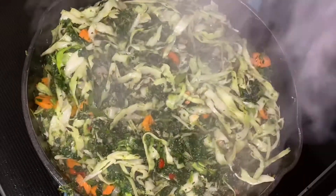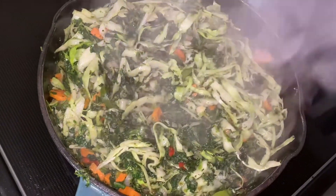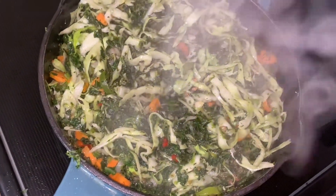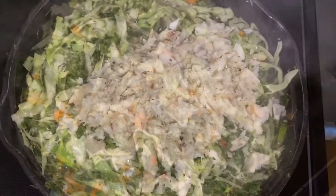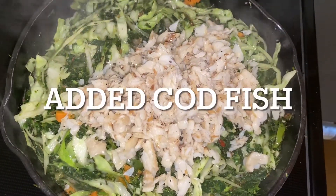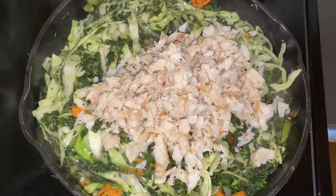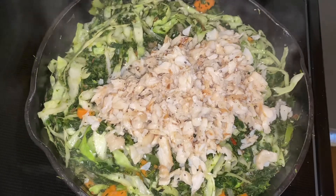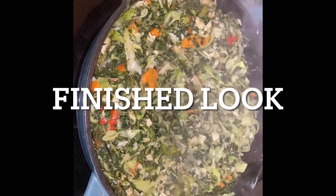At this point the veggies are steamed. I wash my salt fish, or codfish, under cold running water, then I break it into small pieces. Here you can see I added my codfish and stirred everything in, making sure it did not have any water in it.